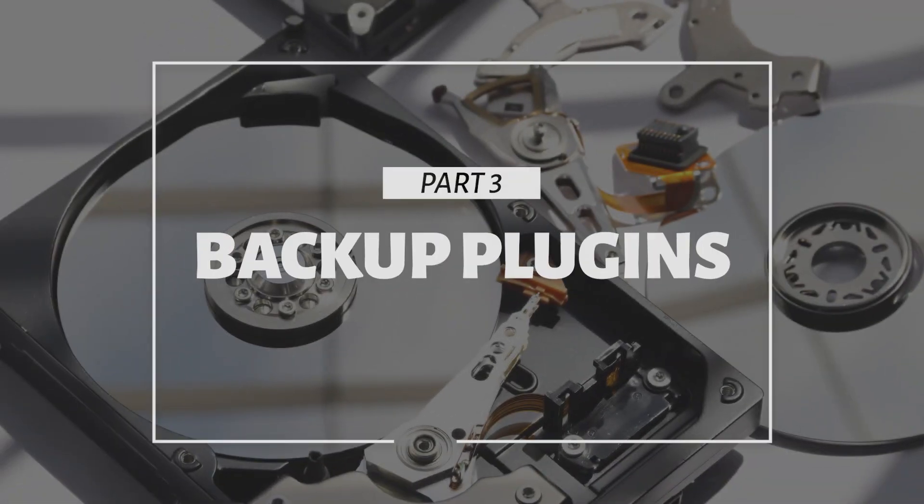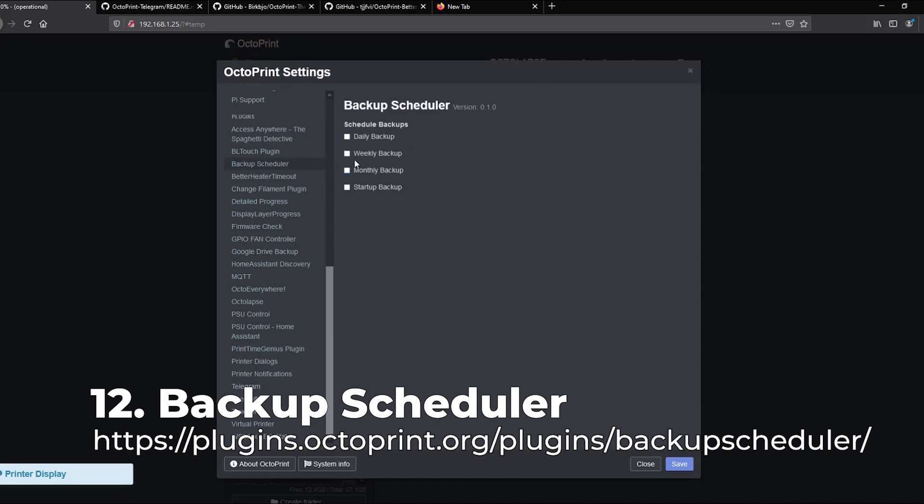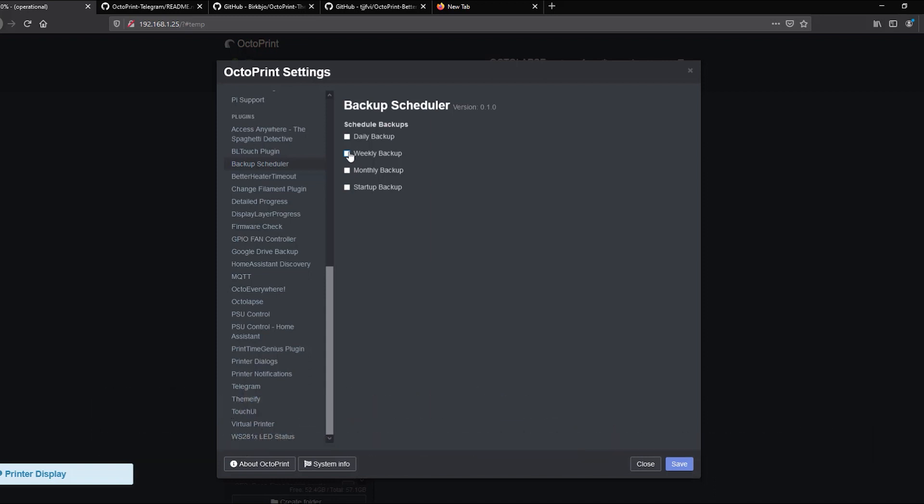The last couple of categories we'll go through fairly quickly. In this second-to-last category, we'll show you some enhancements for backups. If you know me, I'm all about taking backups — I did an entire video on how to automatically backup your Home Assistant instance using Google Drive. This is super important to me because I ended up shattering one of my SD cards trying to force it into a slightly warped 3D-printed case, and I lost my entire OctoPrint instance because I hadn't backed it up. The built-in function in OctoPrint allows you to do backups, but they can't be scheduled and they only back up to the SD card — then you have to download them to your computer. The first plugin is called Backup Schedule, which allows you to do daily, weekly, or monthly backups, or a backup every time OctoPrint starts up. I recommend doing a weekly backup unless you're making a lot of changes.